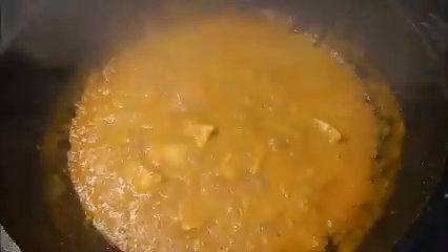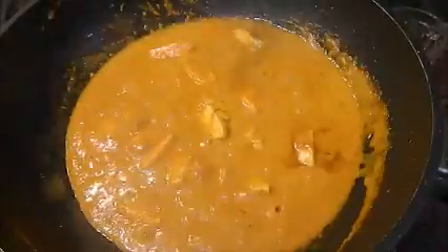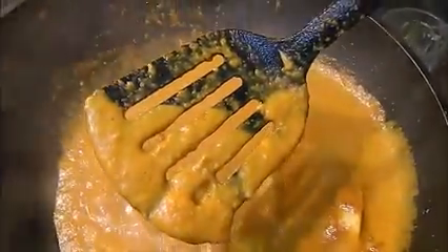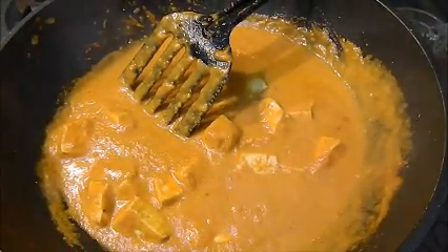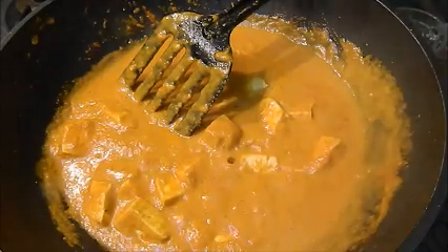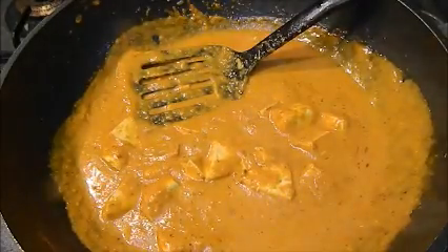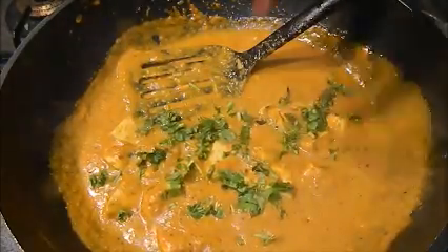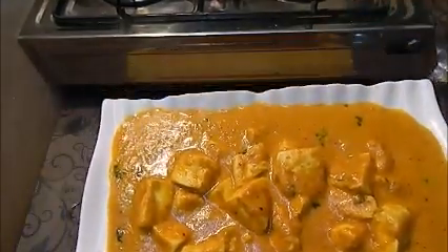Now we will check the gravy — wow, it is looking really nice and yummy! You can see the texture — it is really creamy. So we call it malai paneer and it is really very delicious. Before serving, I am going to add garam masala powder at the end because it will add great taste and aroma to this dish. Now I am going to sprinkle the coriander and serve it in a serving dish. Our creamy malai paneer is ready! I am going to garnish it with some grated paneer on top.